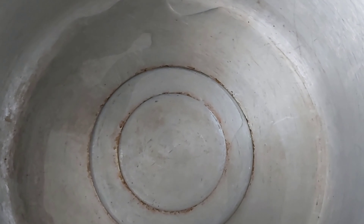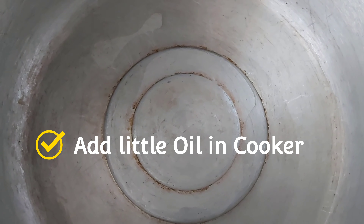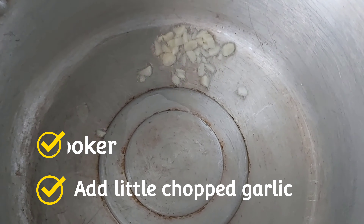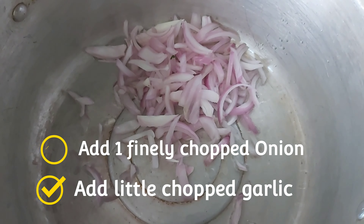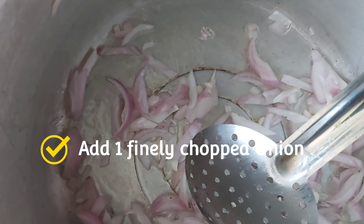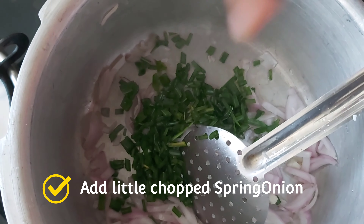Using a pan, heat it up and add some oil. Add garlic and 2 onions. On high flame, add some spring onion and sauté well.